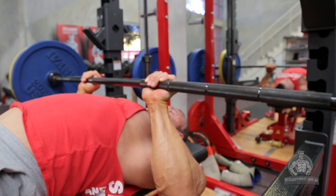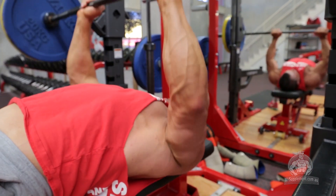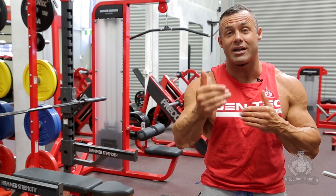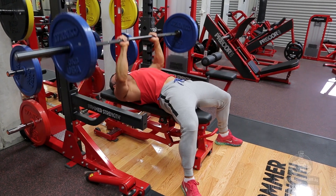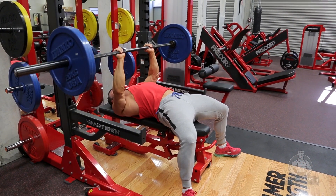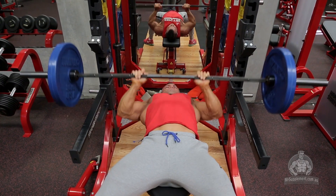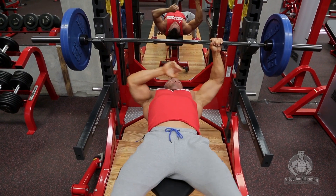We're going to have 60 seconds rest between these sets and increase the working weight — drop down to 12 reps. This is classic pyramiding. After set number two we're going to add more weight, rest another 60 seconds, and go for 10 repetitions. Our fourth set on this exercise: pull out all stops, rest 90 seconds, put the maximal weight on, and go for eight reps. That's four sets for the close grip barbell bench press.